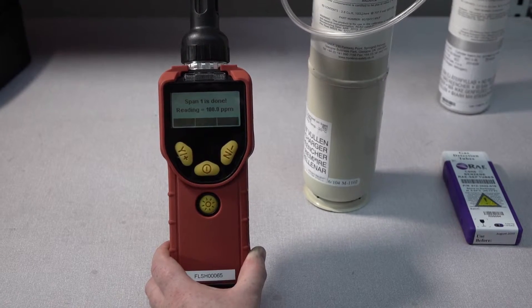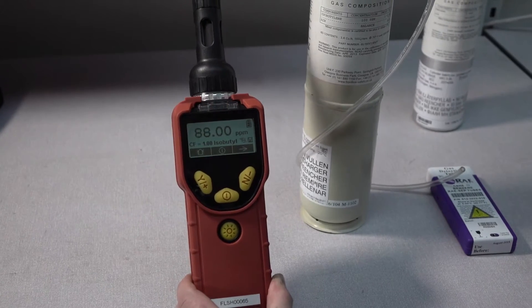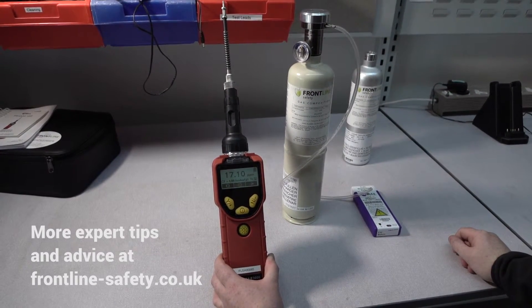The unit will now go into alarm. So just select back and remove the tubing, and the alarms will stop.